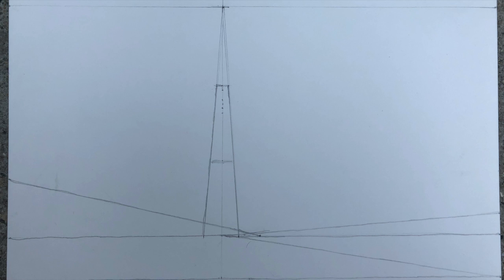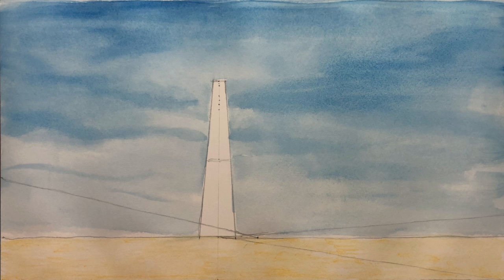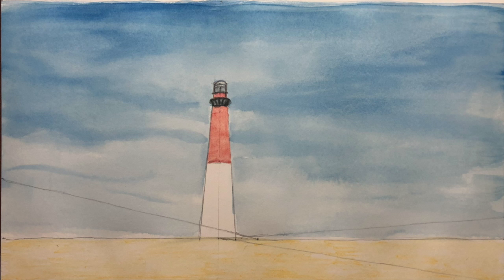I begin the drawing by putting in these triangular shapes. For this drawing, I'm going to use watercolor paints and pencils. I begin by putting in the lightest colors first. The sand is a yellow ochre color. The blue of the sky is slightly darker at the top of the page.